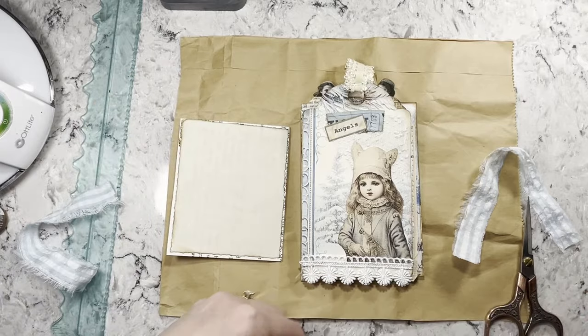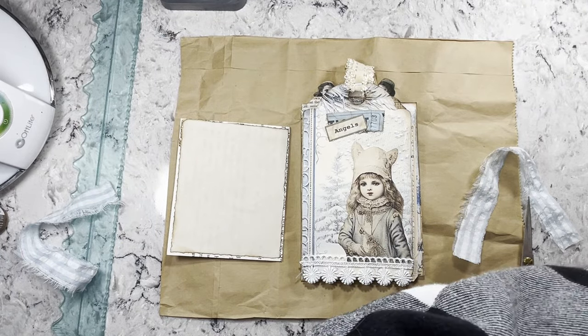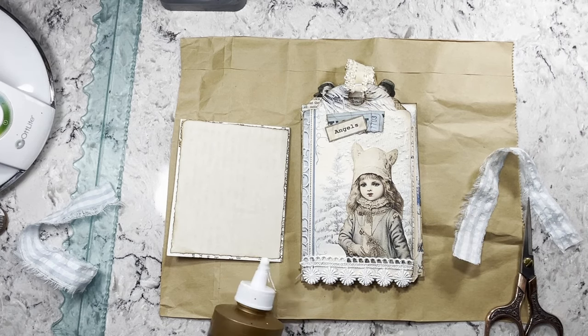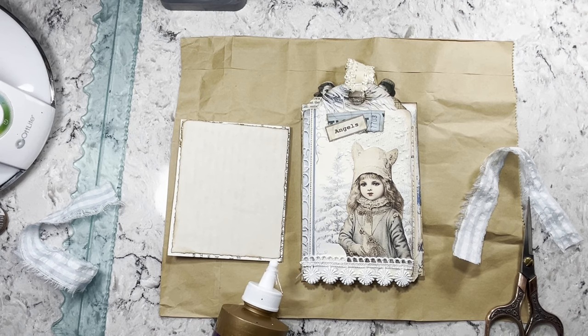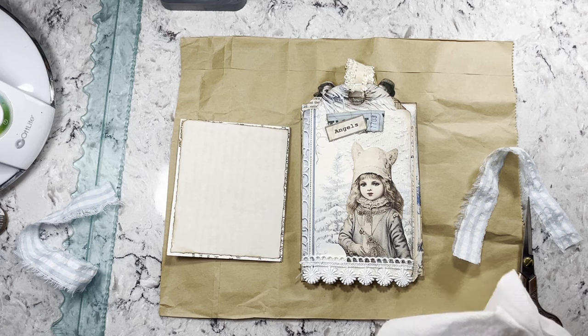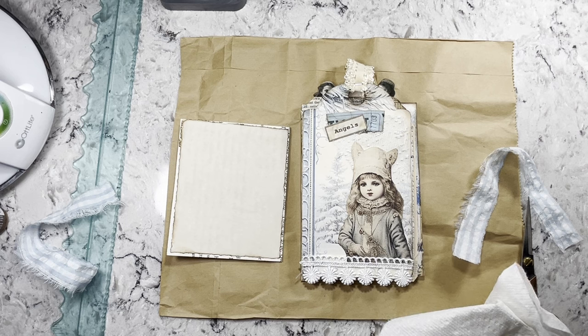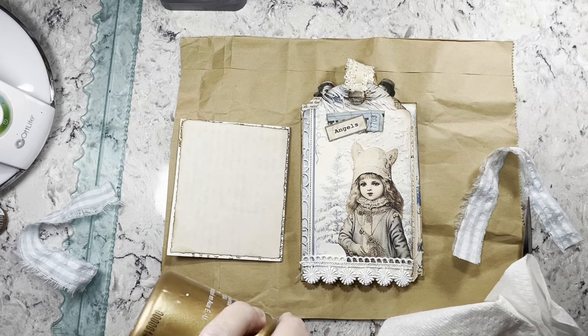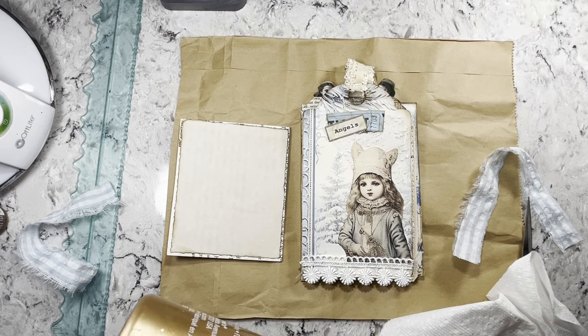This is a little bit more simplified than switching between two different sizes of tabs. Let me get this glob of glue off my tacky glue. How are you guys doing? I hope you're all fantastic. I'm doing well, just trying to get the last of the Christmas things done.